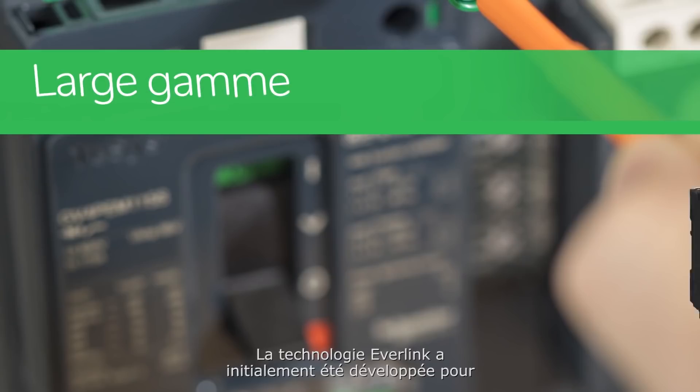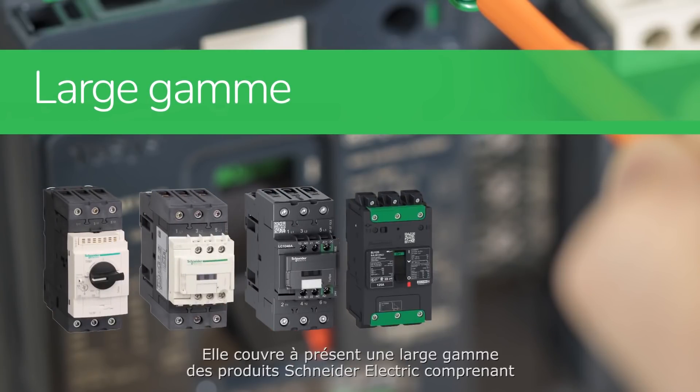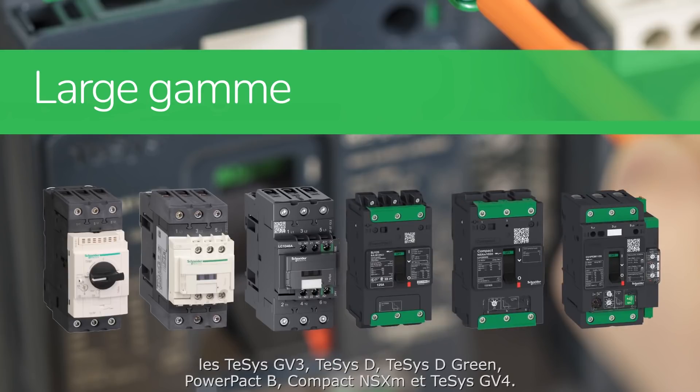Everlink technology was first developed for the Taisys product range in 2007 and now covers a wide range of Schneider Electric products including Taisys GV3, Taisys D, Taisys D Green, PowerPak B, Compact NSX-M, and Taisys GV4.